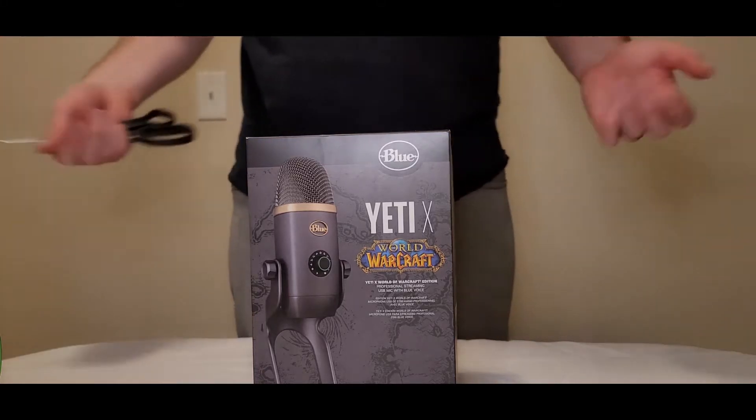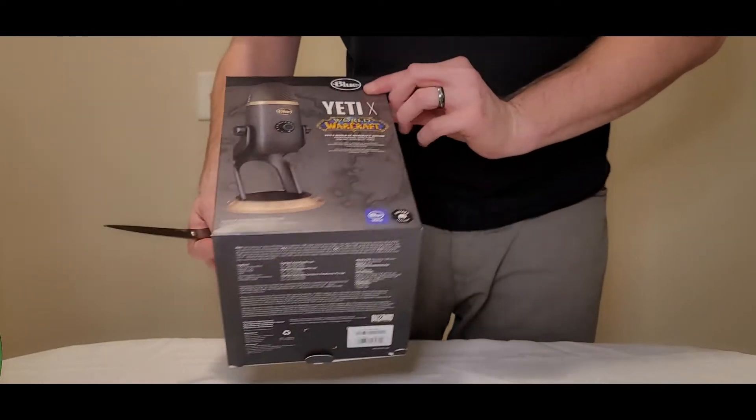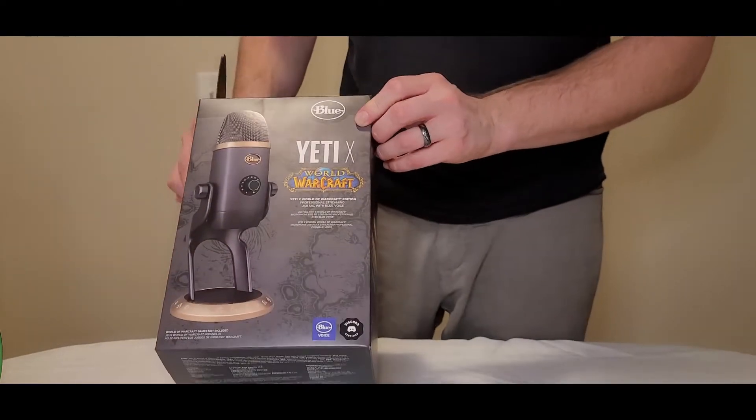Hey guys, how's it going? This is going to be a quick unboxing video of the Yeti X. This is the World of Warcraft edition.